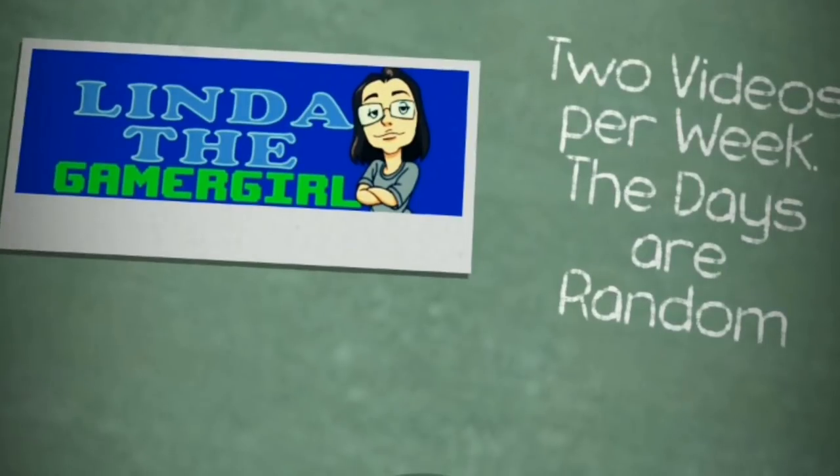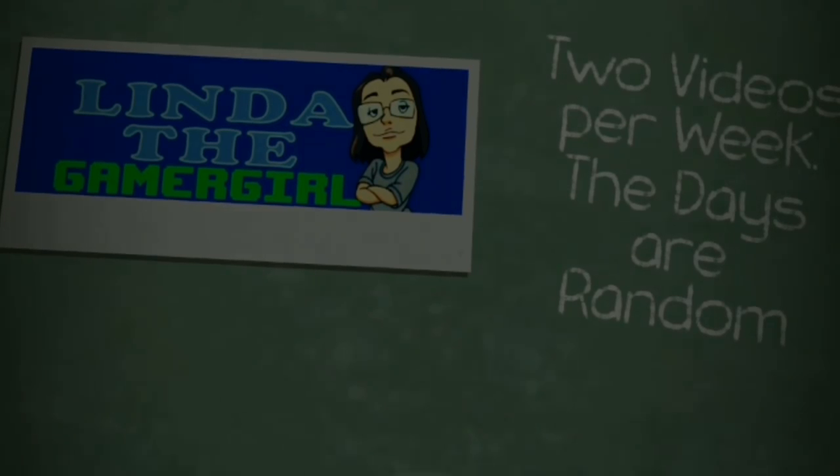What's up guys, it's MegaDance29 and you're watching another great video from Linda, aka The Gamer Girl. Hello everybody, Linda, aka The Gamer Girl here, and I'm gonna give you a review today of my Hyperkin 3-in-1.